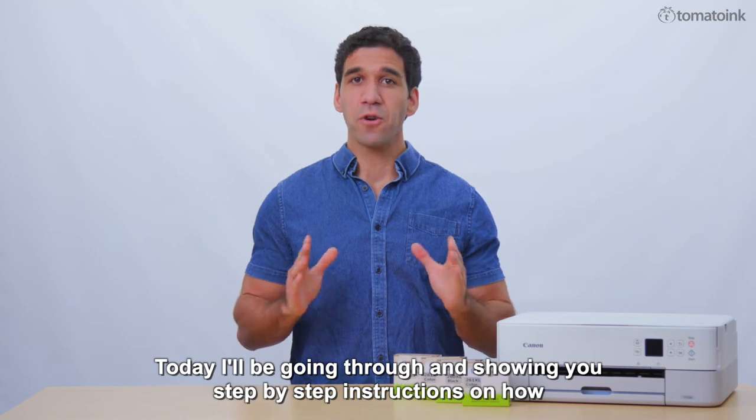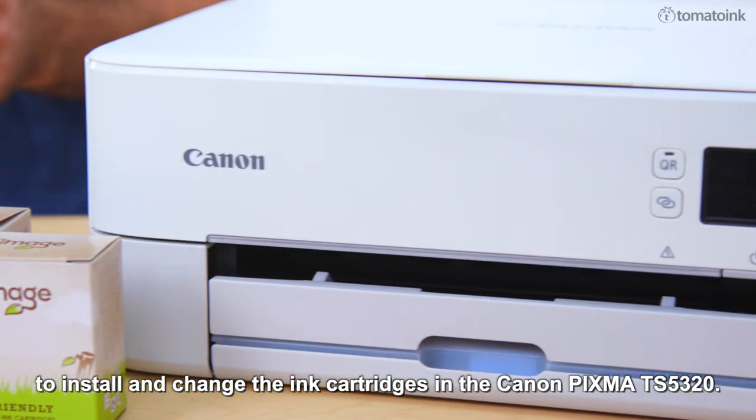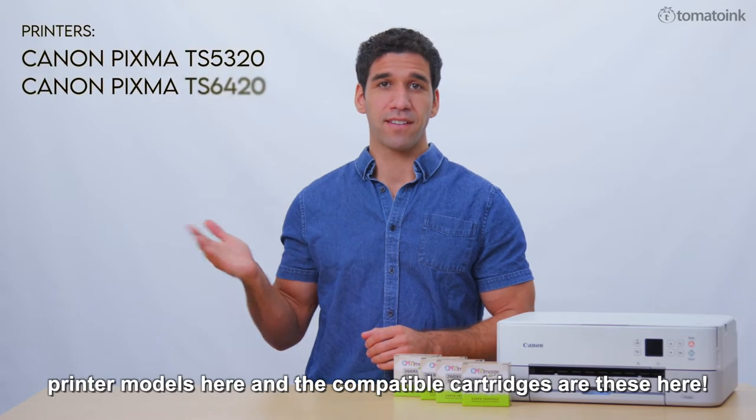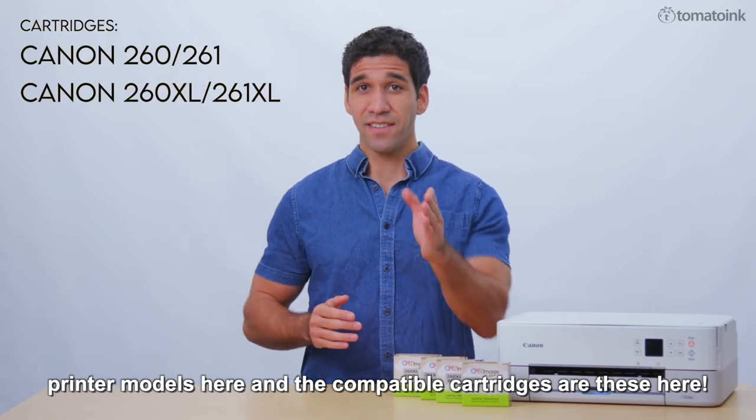Today, I'll be going through and showing you step-by-step instructions on how to install and change the ink cartridges in the Canon PIXMA TS5320. This how-to video also applies to these printer models here, and the compatible cartridges are these here. Let's get started.